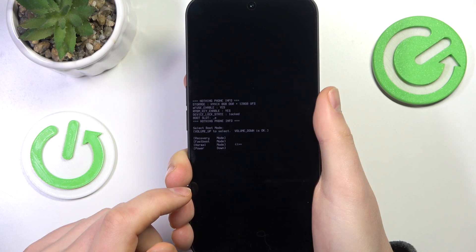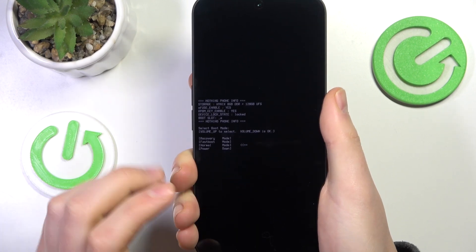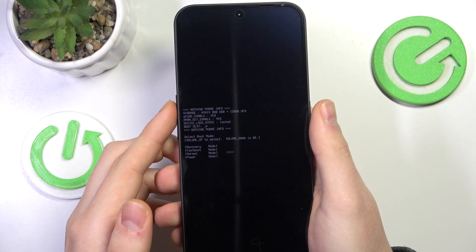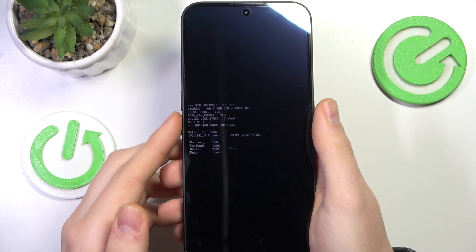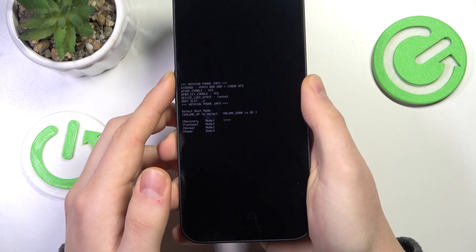On the menu that follows, which is the bootloader or boot menu, you will need to use volume up to select and volume down to confirm your selection. Among this list, you can already see that there is the recovery mode.